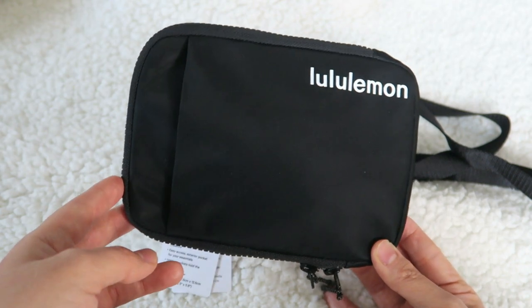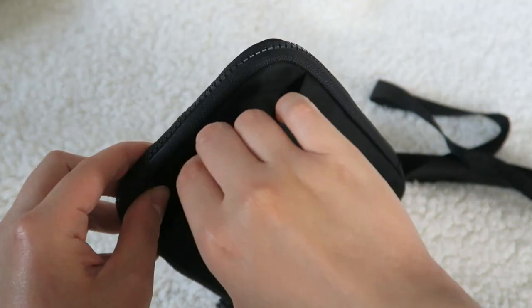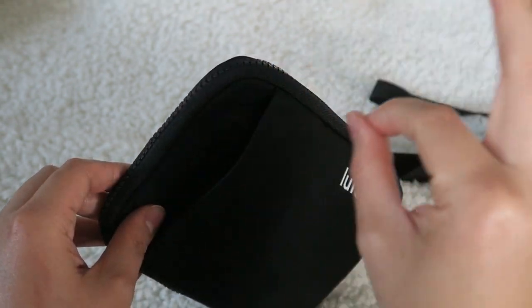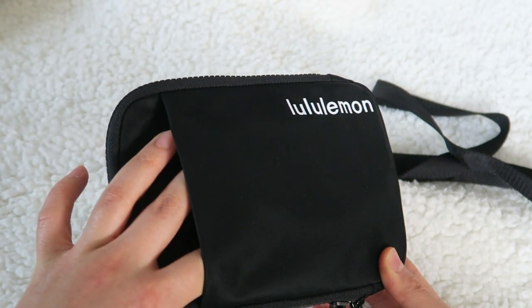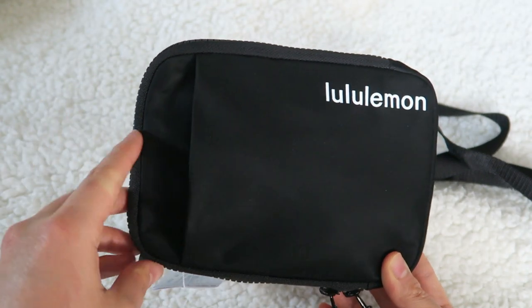It's very easy access because it is so small. And it has this outside pocket which I think is chef's kiss — that's a perfect addition because you can stick your phone in here, receipts, chapstick, whatever you need.